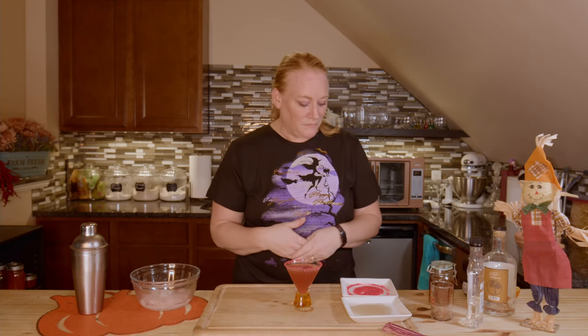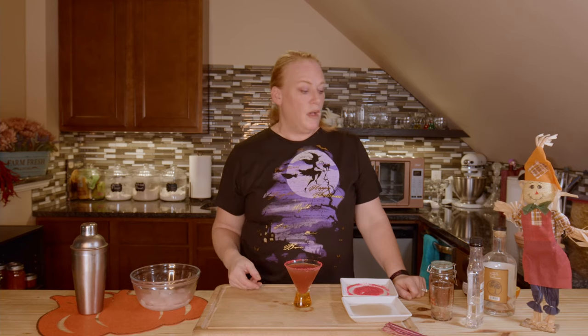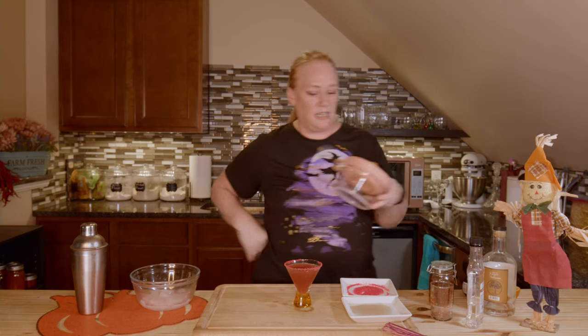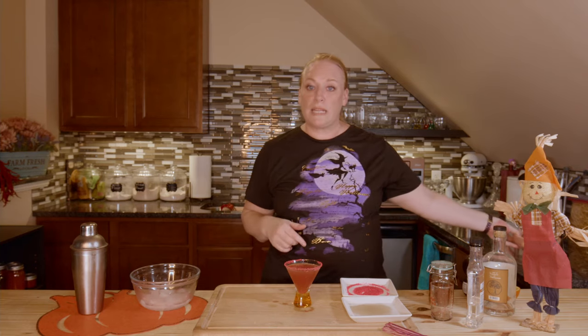That pomegranate juice just really gave it a nice little hint of extra sweetness, but not overpoweringly sweet. It's really good! This is one of my two Halloween cocktails — I hope you enjoy it. Go get yourself some sanding sugar, make your simple syrup if you can, it's really easy. Squeeze your juices if you can. These little juicers are less than ten bucks and they do such a good job getting the juice and pulp out — quick and easy unless you're making a full pitcher.